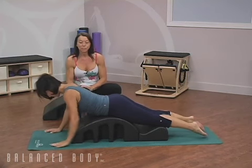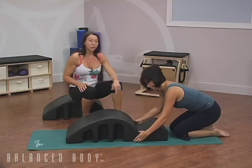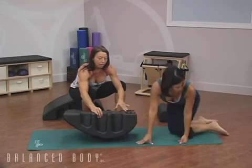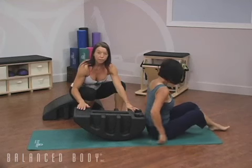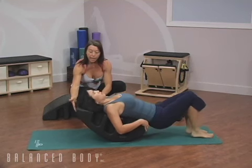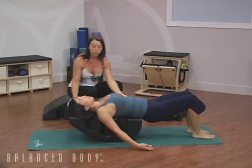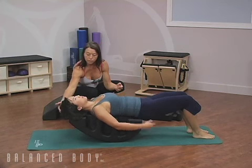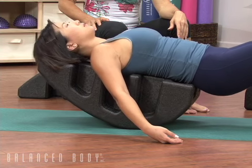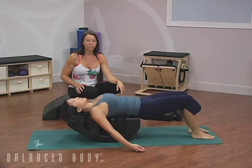For our last exercise, she's going to scooch off the back end, step off the barrel, and turn it over. You want the ridge away from you so the head comes to this end. She scooches right onto it, head resting onto the barrel itself, and comes into a rocking position. This is just a nice release position — rocking gently back and forth. Not quite as intense as the other moves, but a good release after all of those exercises.